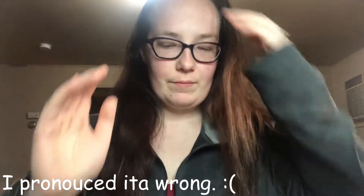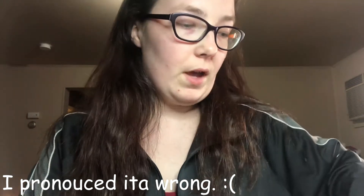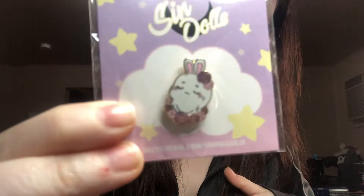Hi everyone, it's Kaylee here! Today I thought it would be cool if I reviewed my first ever ita bag. I got this on a Kickstarter from a little while ago — I don't really remember the exact date — but it's from Sindolls. I'll put all the links in the description. It also came with a pin, and I'm really excited about this.